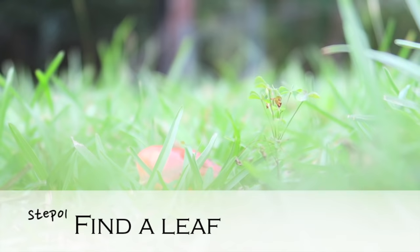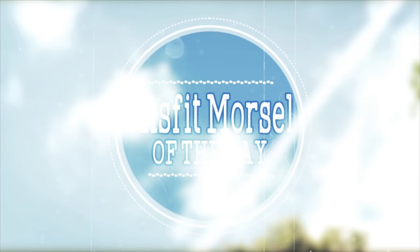Step number one: find a leaf. Step number one is pretty simple — just go outside and grab yourself the most colorful leaf you can find. And here's a misfit morsel for you today: choose leaves that have some defects on them.